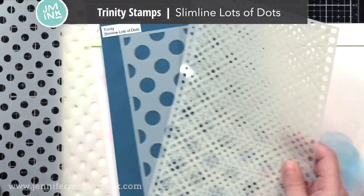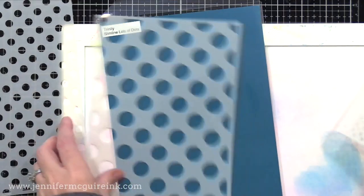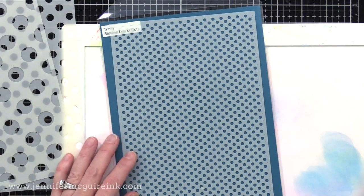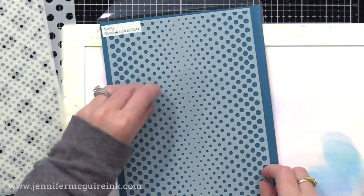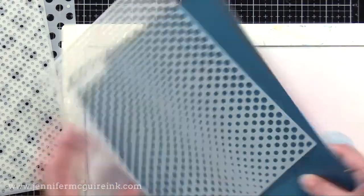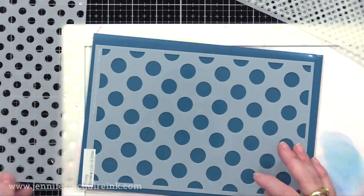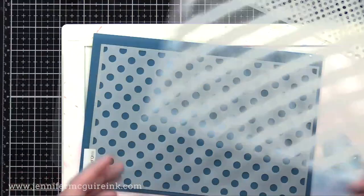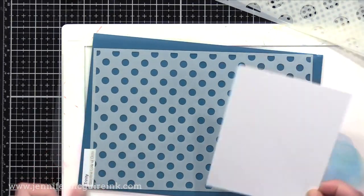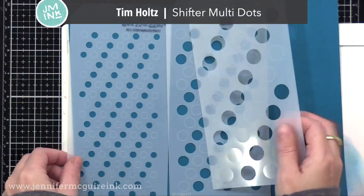Next we have the Trinity Stamp Slimline Lots of Dots Stencil Set. I'm a big fan of this one. It has four large stencils that are big enough for slimline cards or to use with the gel press, or you can use them on traditional cards too. It has four different dot stencils: small dots, medium and large, and then one that has a gradient pattern with the dots. I like that it has the different options — they go with a lot of different styles of cards. You can even ink up two card fronts at once using one of these stencils, so I've used it for mass production in the past.